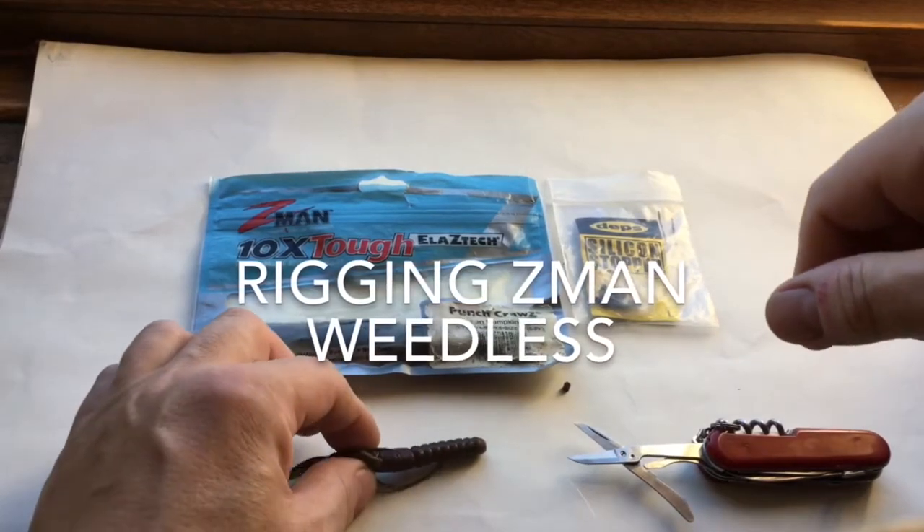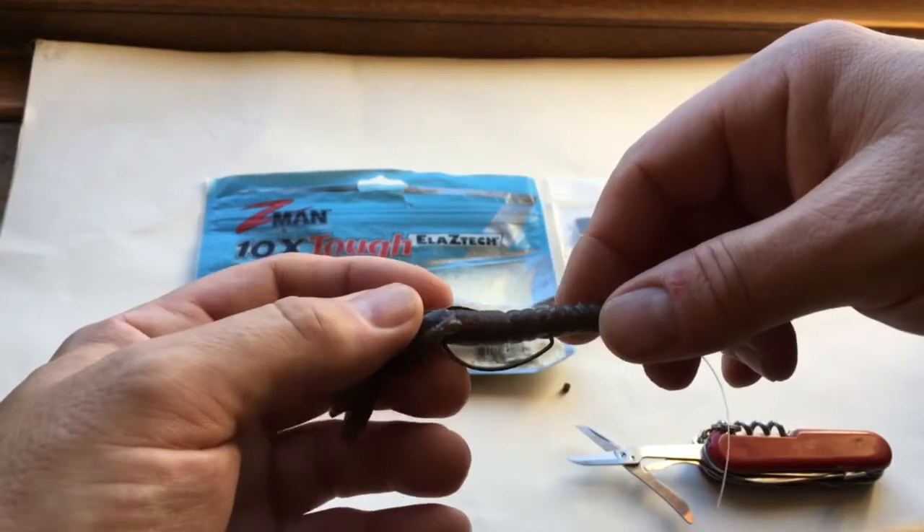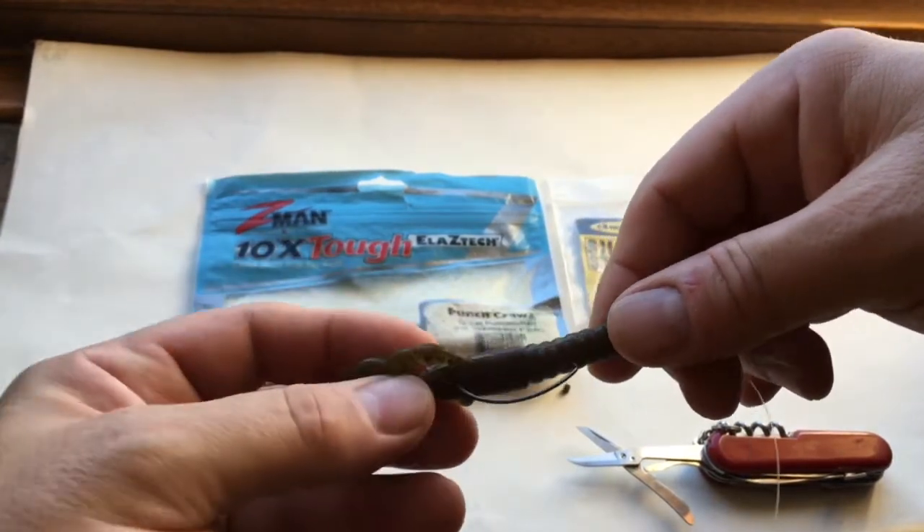Hi and welcome to another Lure Fishing for Rass UK video. Today what I'm going to be talking about is how to make Z-Man weedless.